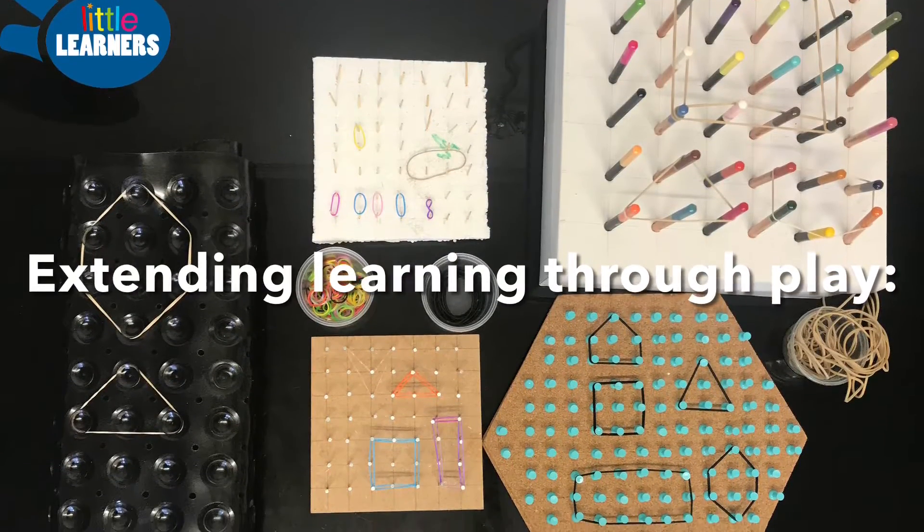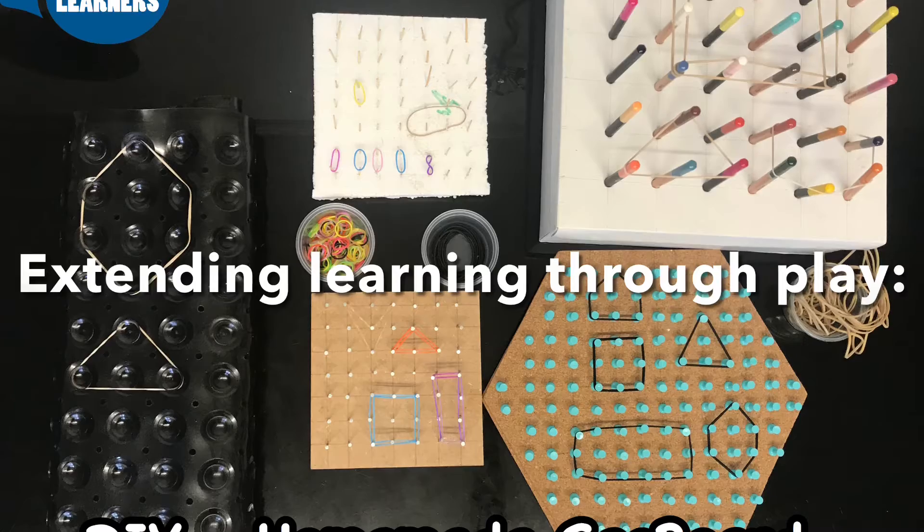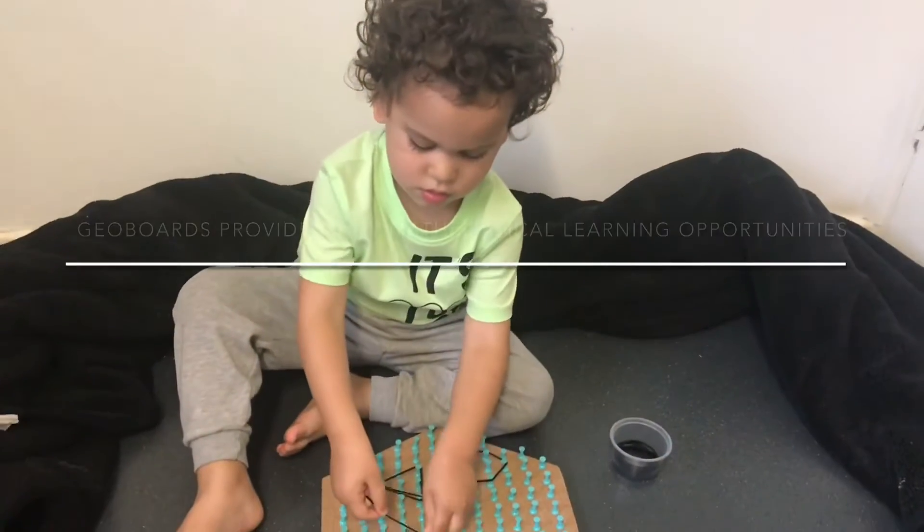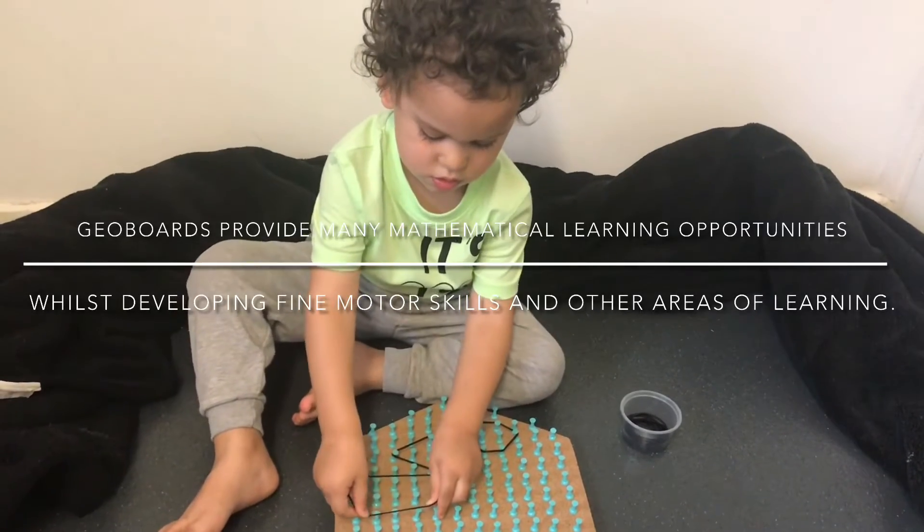To extend the learning through play with this fine motor activity, you could create a geoboard. A link on how to make a geoboard at home can be found above.